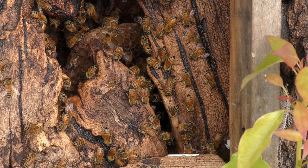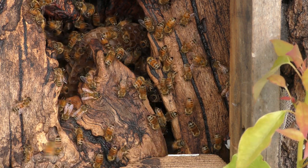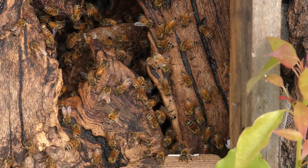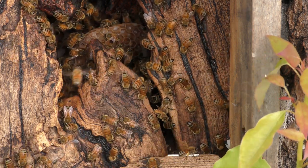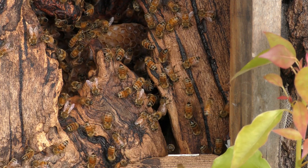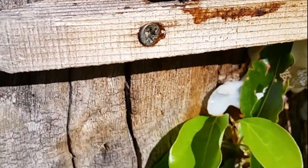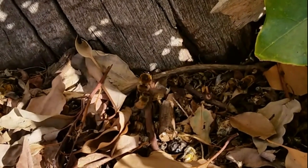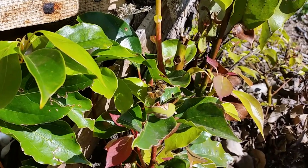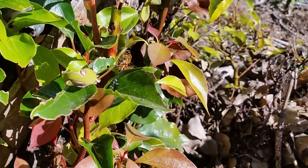We were here yesterday and noticed a bit of funny activity — some of the larger bees were being dragged out by the smaller workers. Luke explained: the larger bees are the drone bees, which are males. During winter, the males don't have much of a role within the hive, so the female worker bees drag them out and kick them out. The males fly off and end up dying in the cold. This preserves the hive because of limited honey stores — they get rid of those extra mouths to feed to help the hive survive.